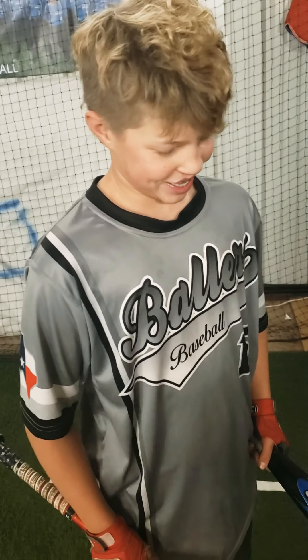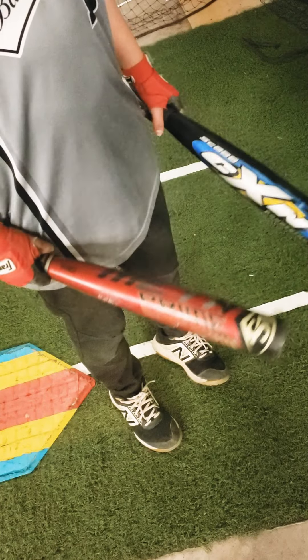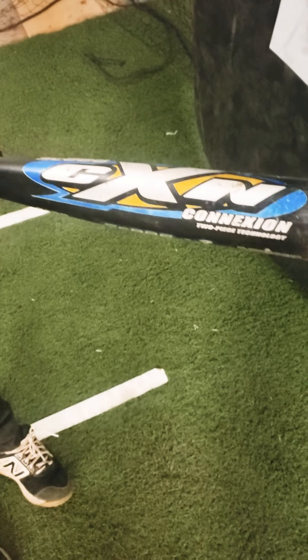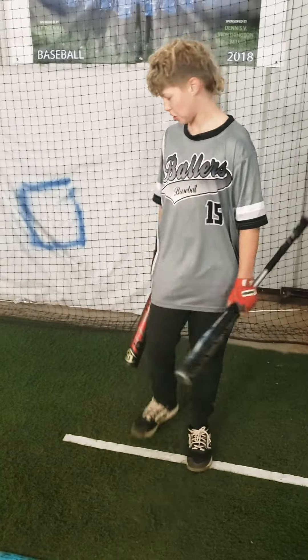Alright, let's do a little bat comparison. We got the Meta Prime 3128 2019 and the CXN Connection 3229. Cal says it feels lighter in his hands than the Meta.